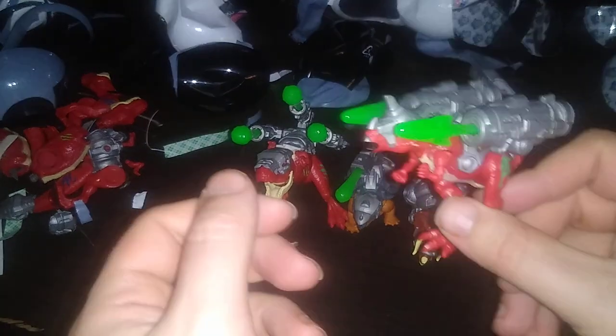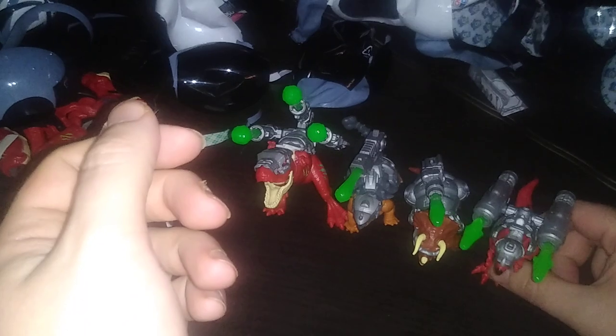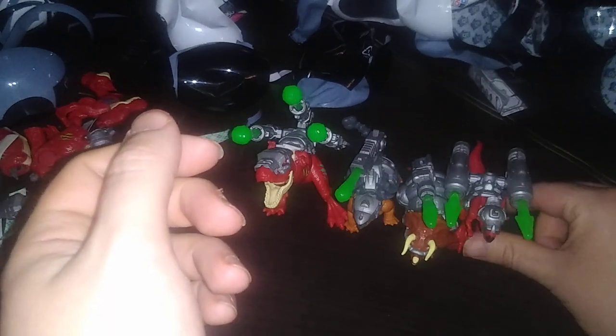Today we'll be reviewing the Dino Strike color change figures. I'm sorry about that video — I tried to upload my first video and it got cut off halfway through, so we're just gonna make this quick. These are the five figures we got in the color change five surprise line. They are a pain in the neck to assemble, but they look pretty cool and a lot of fun.